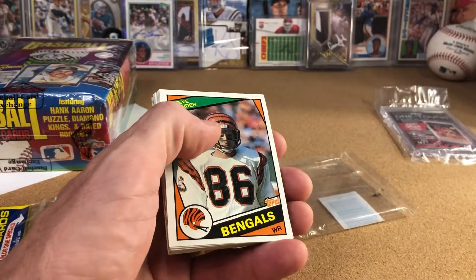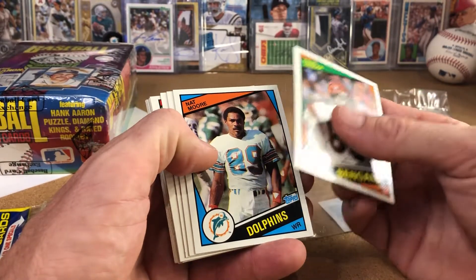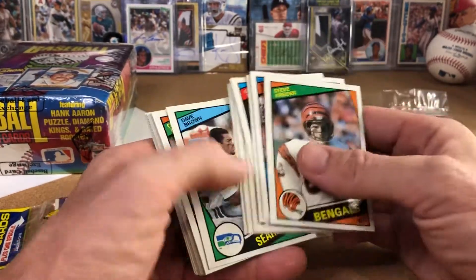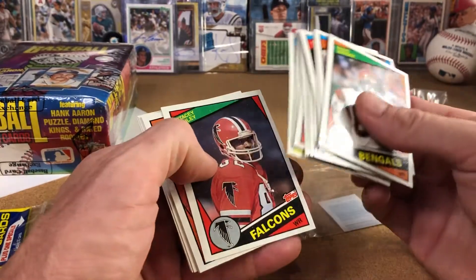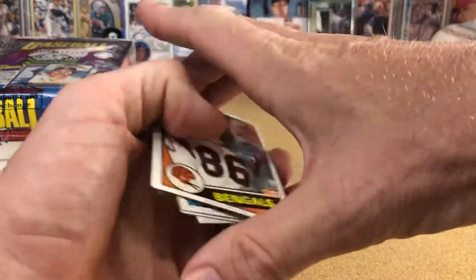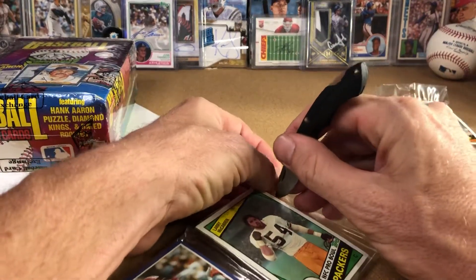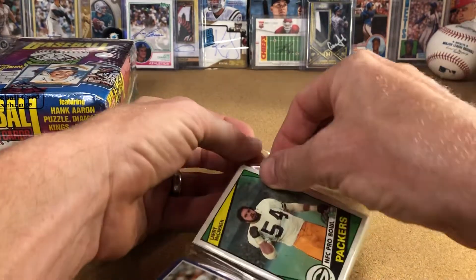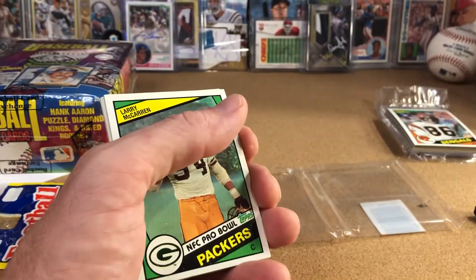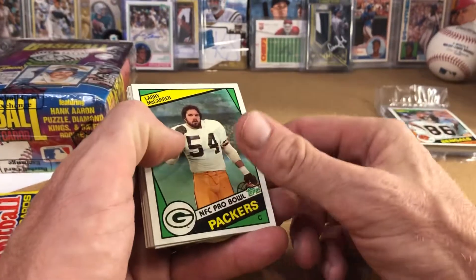This was an impulse buy. I was actually ordering some stuff from Baseball Card Exchange and my shipping was kind of set. I saw this and knew it would just be a little extra shipping, so I said let's go ahead and do it. I thought maybe it would set the stage for a wax box break of 84 Topps — if you're interested in buying into a break of 84 Topps, leave a comment, because I would actually like to do one.